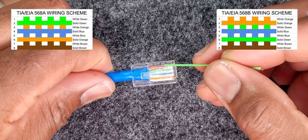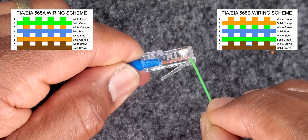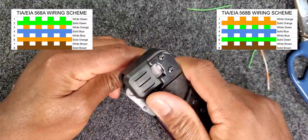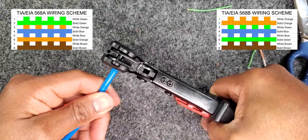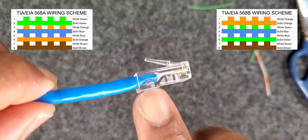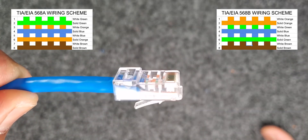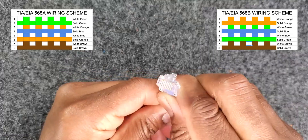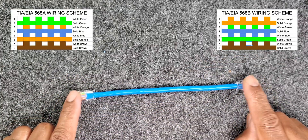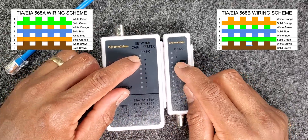The cable on one end will be wired to the TIA568A standard. That means white-green, solid green, white-orange, solid blue, white-blue, solid orange, and white-brown, solid brown on that end — representing the 568A wiring designation.